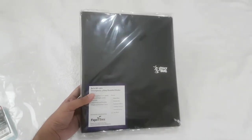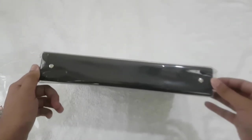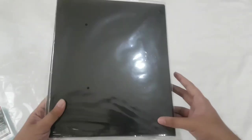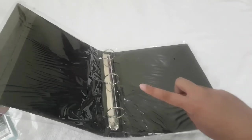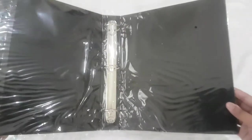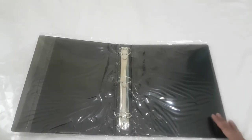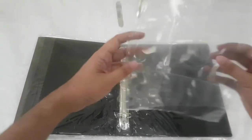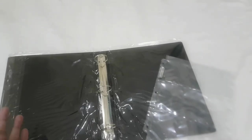I have here this binder, and its thickness is around 2 inches, and I bought this from an online store. As you can see, it's a 3-ring binder. This binder will be the one to hold the 9 pocket pages. You can buy any binders at bookstores near you.